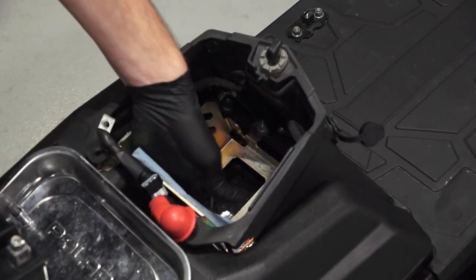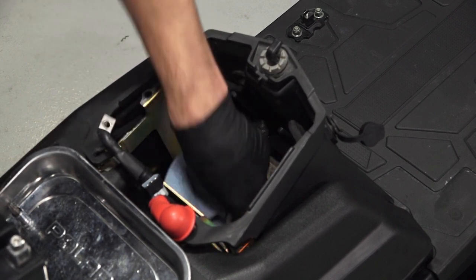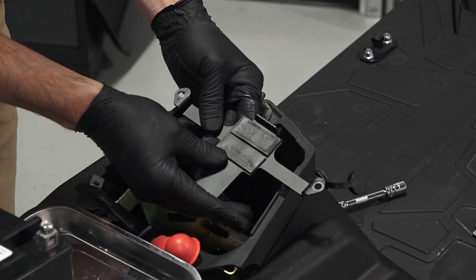Before continuing, clean out the inside of the battery tray with a clean cloth. Then inspect the pad on the battery bracket for wear or damage and replace as needed.